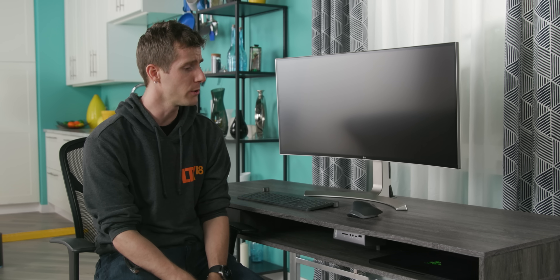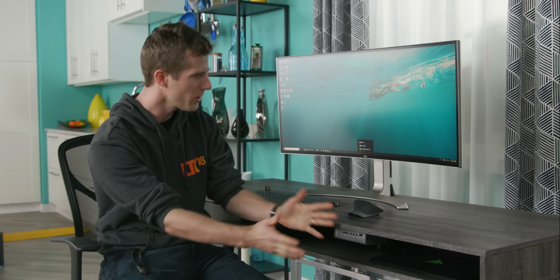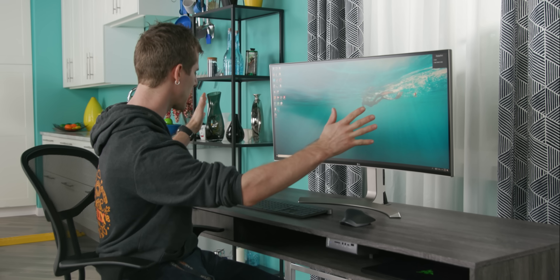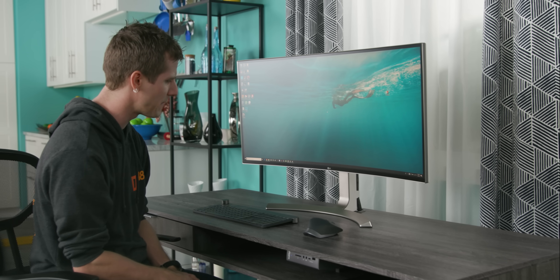If only there was a solution where just by plugging one cable into that laptop you already own, you could extend it with a full-size desktop, all the peripherals and expansion you could want, and even a powerful graphics card.